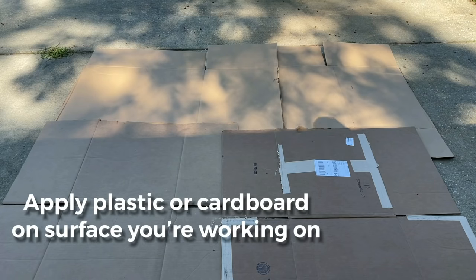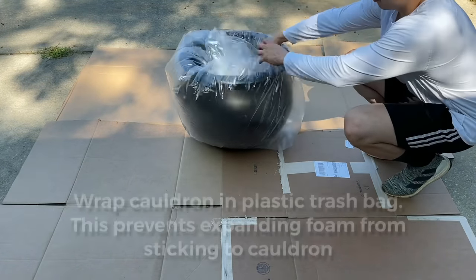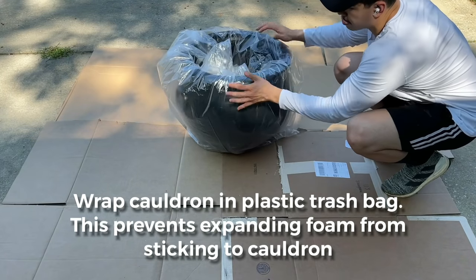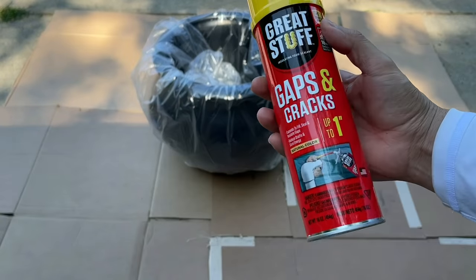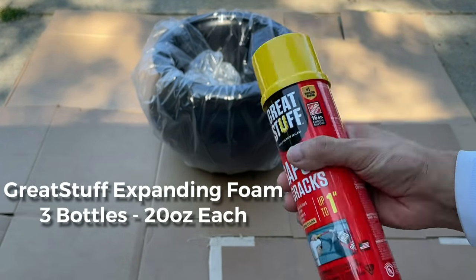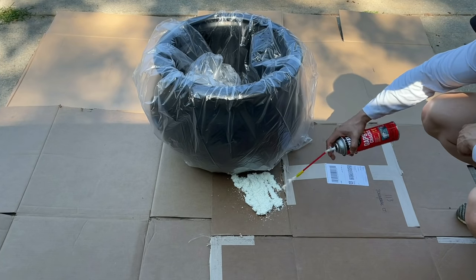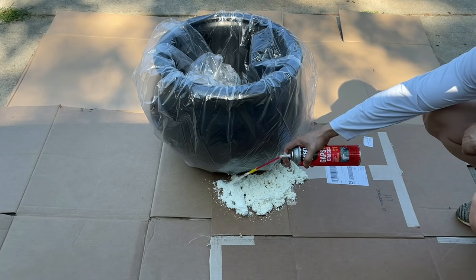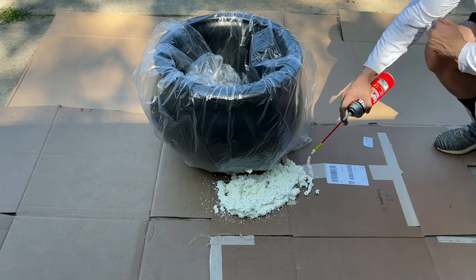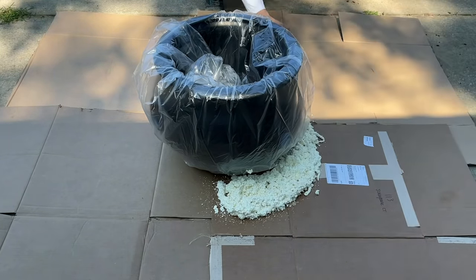Start by applying cardboard or plastic to the surface you're going to be working on, and then put your cauldron inside of a plastic bag so that the spray foam doesn't stick to it. We're using Great Stuff expanding foam for gaps and cracks — we're going to need three bottles at 20 ounces each. Begin applying the expanding foam and do a base coat first, using an entire bottle before applying anything else on top of it, such as the sticks, bones, or lights.